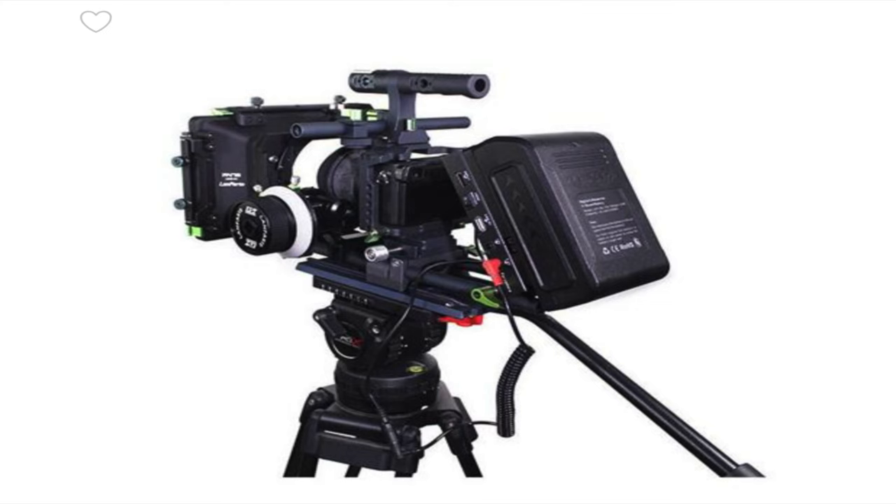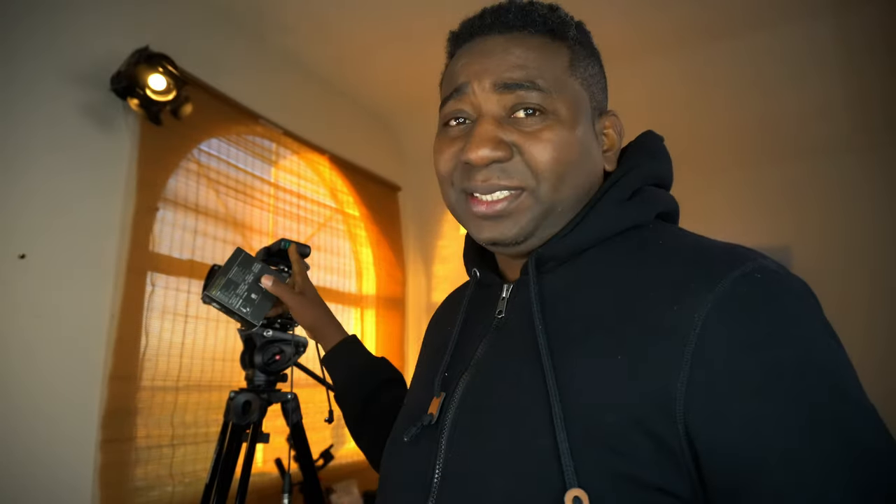I think USB-C power banks is the way to go — it's the future. This one could probably take my entire rig — camera and monitors — for about 8 hours. Very powerful, but I do believe that these companies can do it. It's just a matter of who needs that power. Some of us filmmakers are smart enough to make stuff like this. I believe there are creators who have the know-how. You could get on Kickstarter and let it come out.